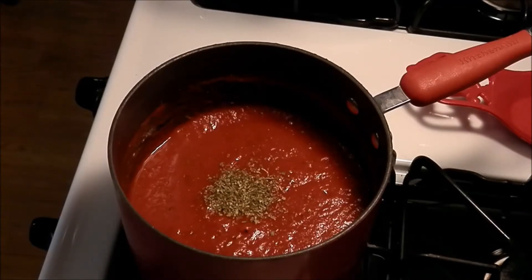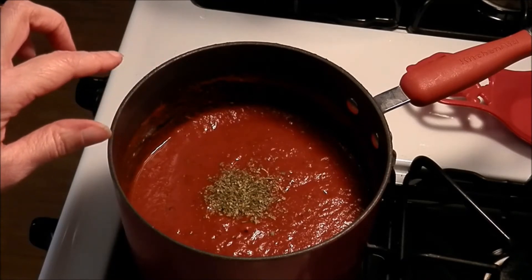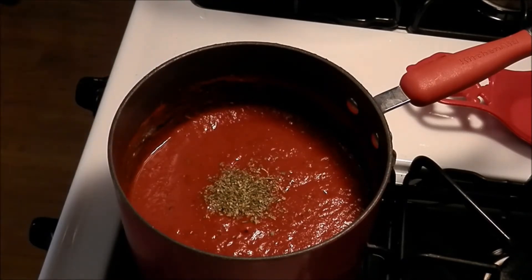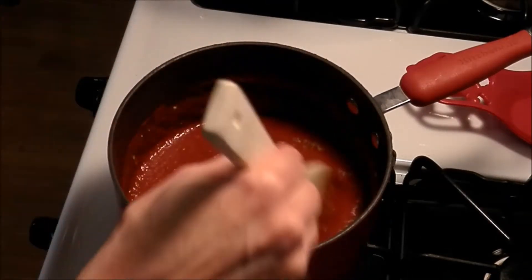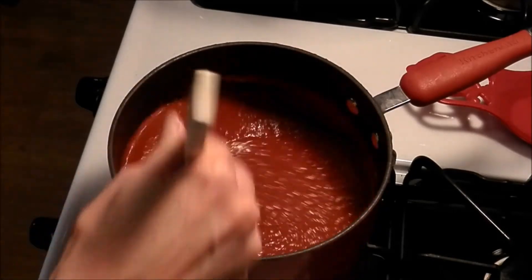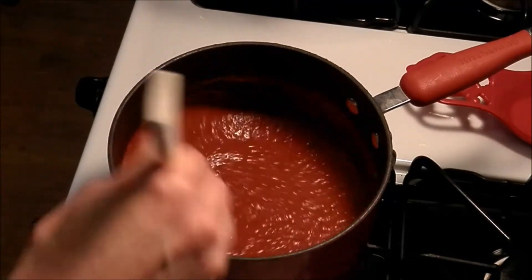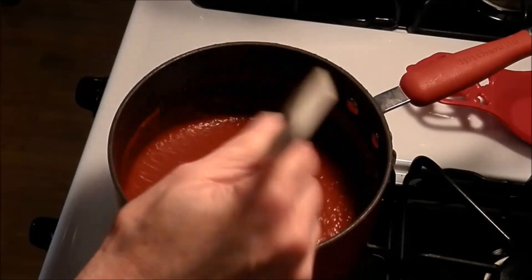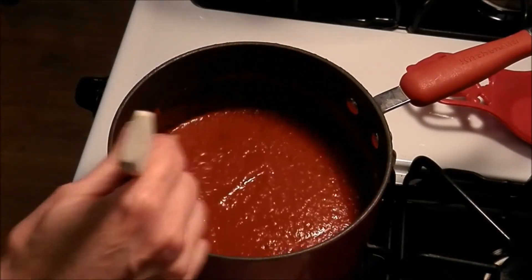It's been simmering for about 10 minutes and I tasted it and I think it needed a little bit more Italian seasoning so I added just about a teaspoon. You want to stir this and check it every so often. I am going to add a little bit of water to thin it down a bit. If it's too thick for you just add a little bit of water until you get to the consistency that you like.